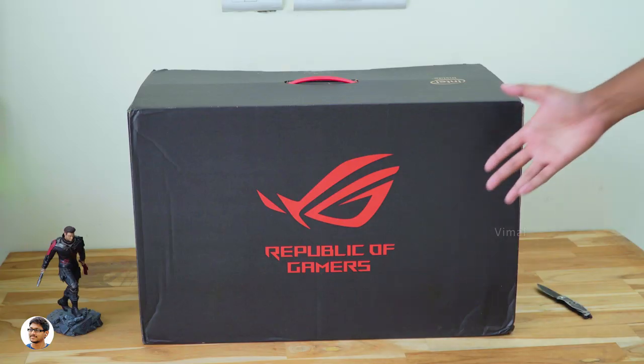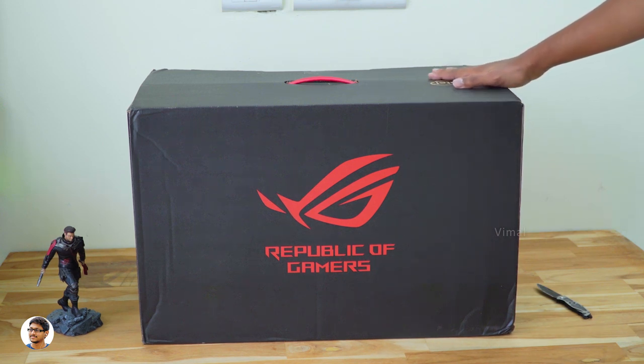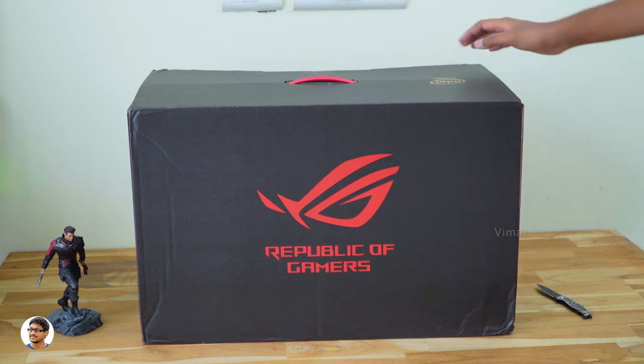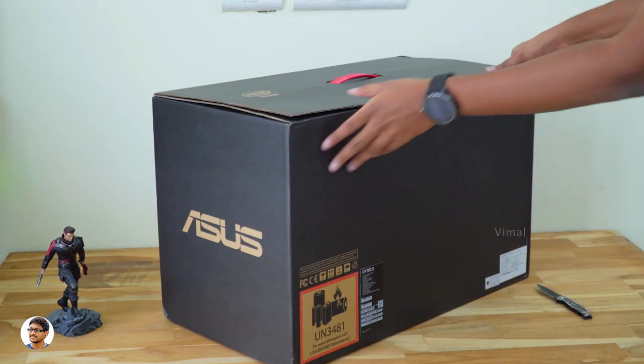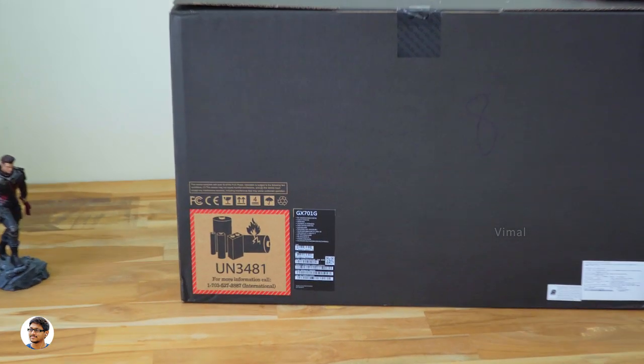Here it is — the ROG Zephyrus GX701 comes in this huge box packing. I've never seen a laptop packed in such a large box. It says Republic of Gamers on the front and has the ASUS branding on the side. The box looks premium with a red and black theme all over it. Let me turn it around and show you what's at the back.